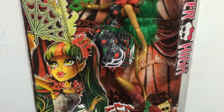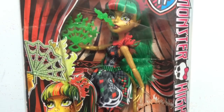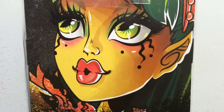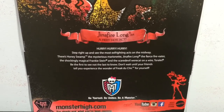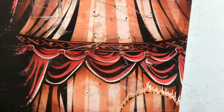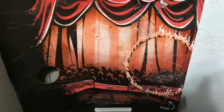Just taking a look at the front of her box - her artwork looks awesome. I was most excited to get Jinafire; she is the one I was most looking forward to out of the three because she is just amazing. Just look at the back - I am loving the really close up big artwork. She is like a fire breather in the circus, and it tells you a little paragraph about the Freak Du Chic line. Each box has a special background based on what their act is in the circus, and with Jinafire she breathes fire.